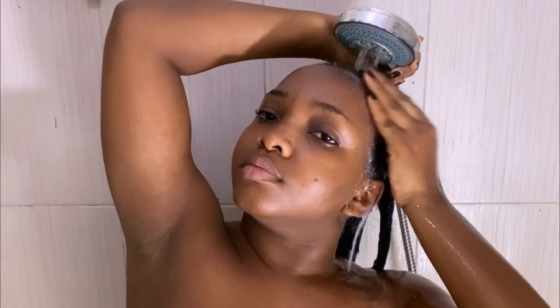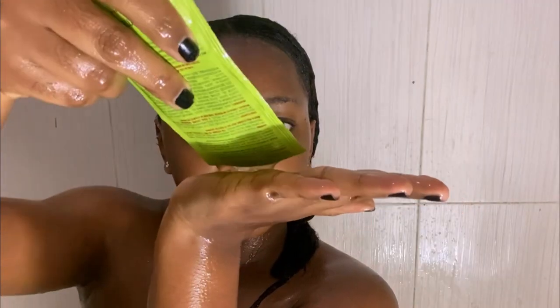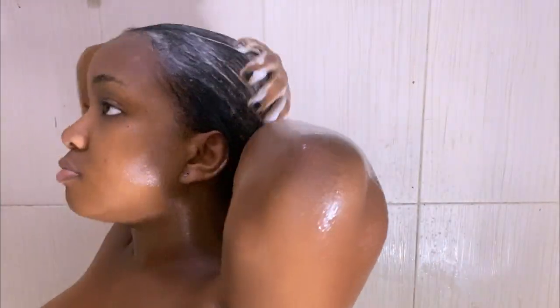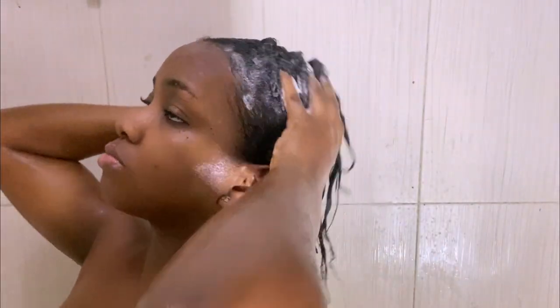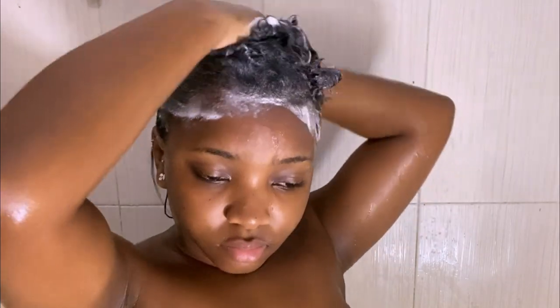You want to wash out the relaxer about four to five times to make sure it's completely gone. Take your time and wash every part of your hair thoroughly — you don't want to leave any chemical on your hair. After the fifth wash I applied the shampoo. You can tell your hair is ready for shampoo when it starts to lather; if it's not lathering, you still have relaxer in your hair. I shampooed about three times to make sure my hair was clean and ready for aftercare.